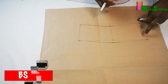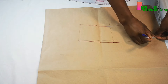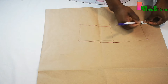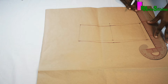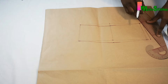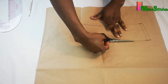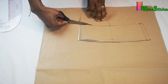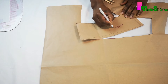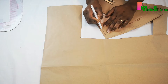Next I'll add half inch seam allowance to one side of my pattern — just half inch on one side. I'll connect these lines and make my notations. This side will be cut on fold and I'll make my notation.